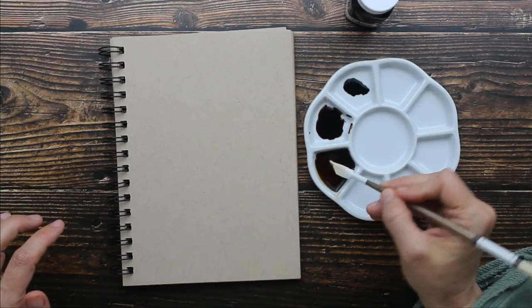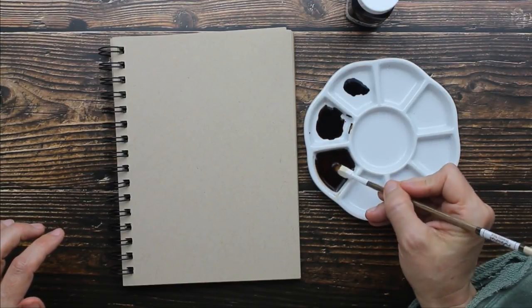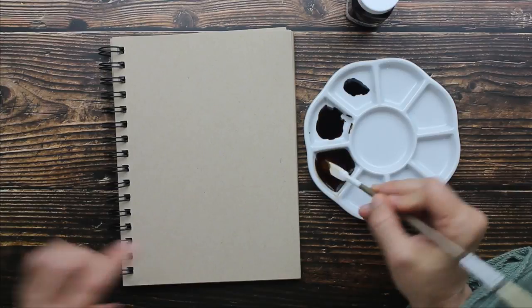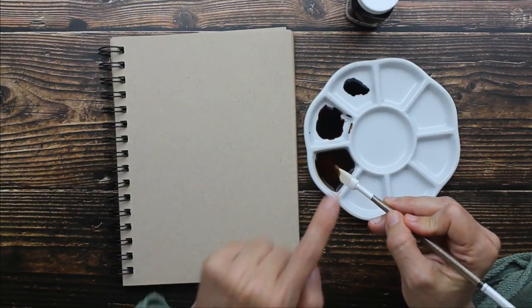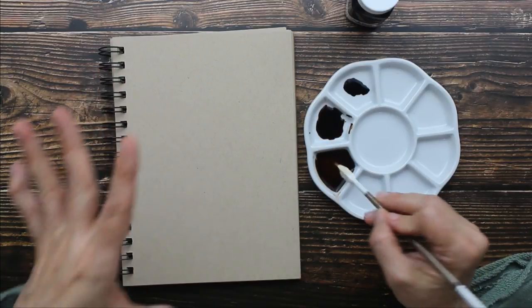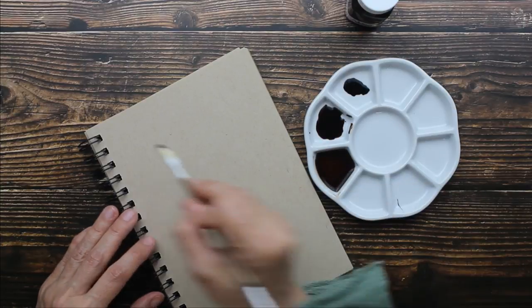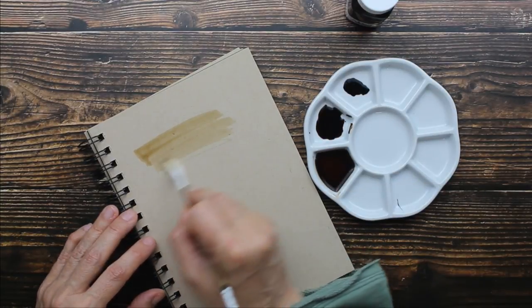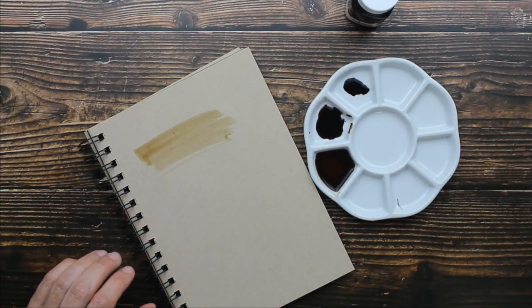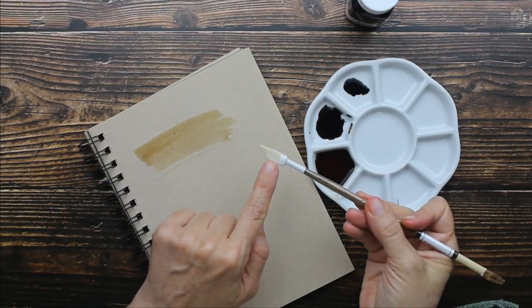I'm going to start with the lightest color first and really saturate my little felt pad here. Now you can actually clean this by swishing it around in water just like you would clean your watercolor brush — so that's pretty cool. We're just going to do a little wash of color here. I'm going to clean off my little felt — see, I cleaned it off and it came clean.